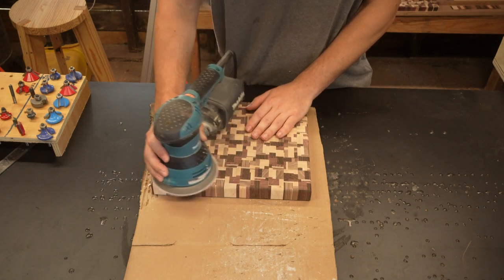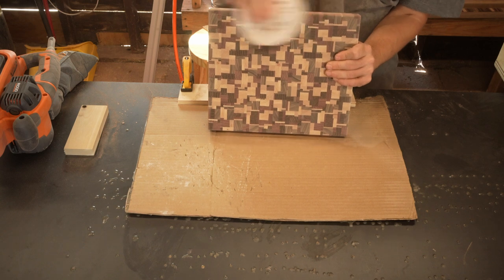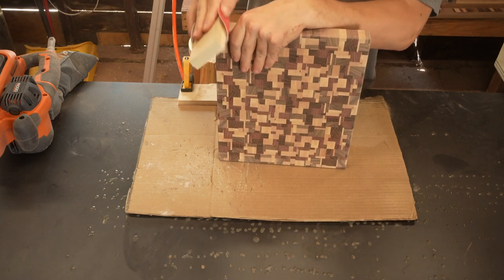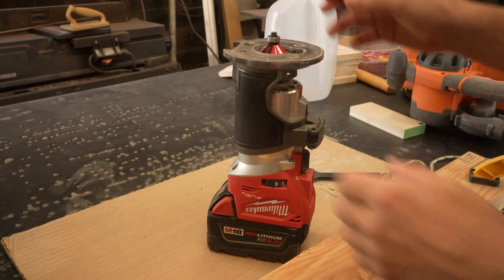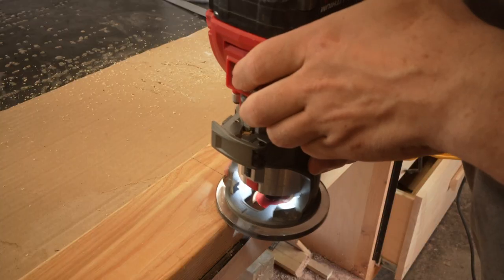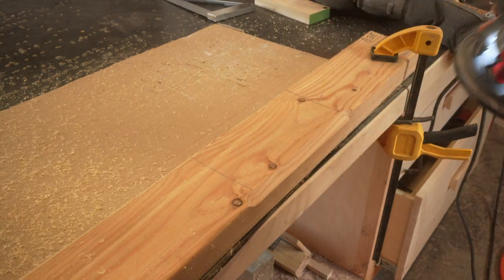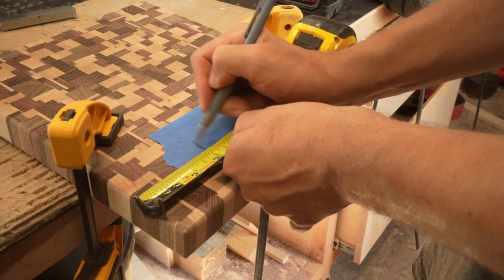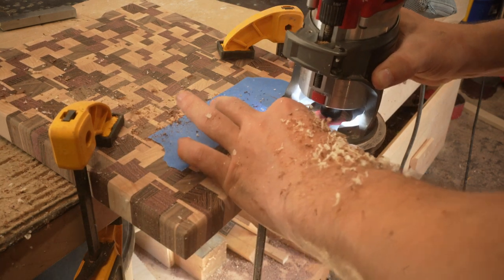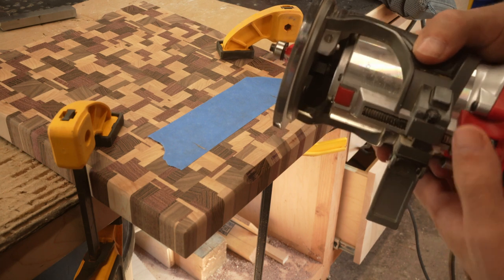Don't stop sanding until all of those scratches are gone. I sanded all of the round overs and all of the corners by hand with 120 grit. I put a chamfer bit in my router and did a few practice passes on a piece of scrap. Then I put a handhold on a piece of scrap — these are going to be the finger holds on the bottom edge of the board. Each handhold was done in two passes. The bit gets hot and can burn the wood, so the quicker you make that second pass, the less burning you'll have. Also, having a fresh and sharp bit will prevent burning as well.